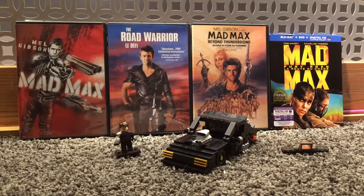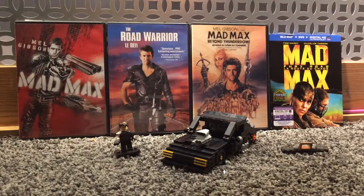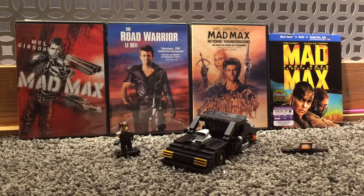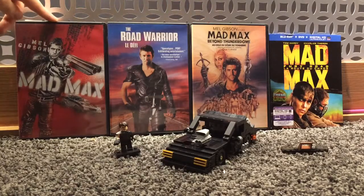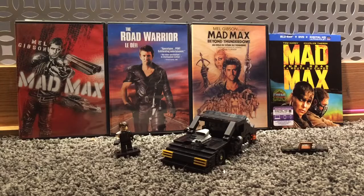Hey guys, it's Ejelad Dawson here and welcome to custom Lego sets or Lego set reviews. Today is a custom Lego set — the custom Lego V8 Ford Falcon Interceptor. If you don't know what this is, this is the car from the Mad Max trilogy. You can tell I have all the Mad Max movies in the background: the first one, the second one, the third one, and the fourth one.